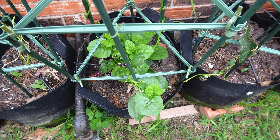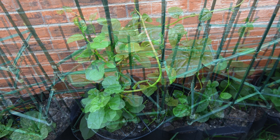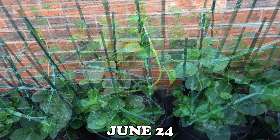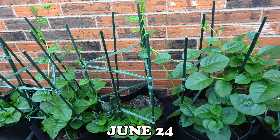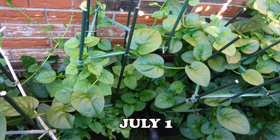Malabar spinach is easy to grow and maintain. Once you bury the stem, you don't have to do anything other than watering once in a while. The more you harvest and cut the stem, the more new stems will appear. It will continue to live if the weather is warm, but will die during winter.